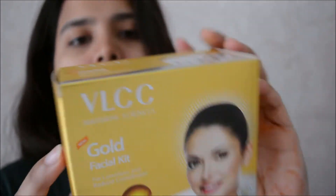Basically when I did the facial, my skin was rough and it was dry, felt unmoisturized, and it also did not have that uber glow that I want. So let's see whether this facial kit stands true to that. Let me show you guys the kit I'm going to use today.